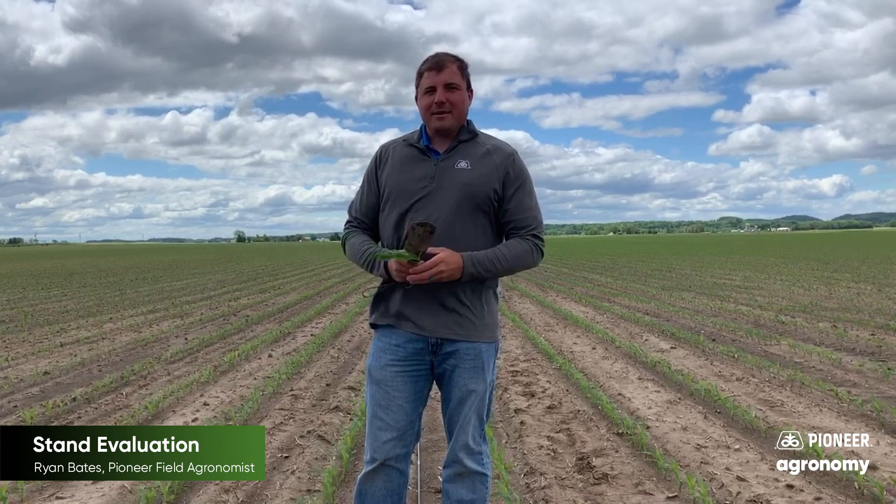Hi, I'm Ryan Bates, Pioneer field agronomist in West Central Wisconsin. Today I want to take a few minutes to talk about making corn assessments when you're out walking fields.